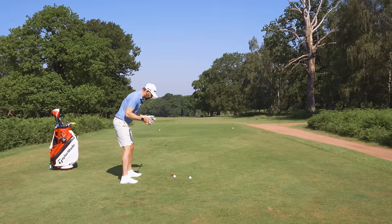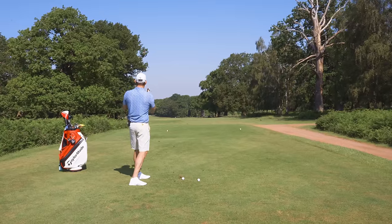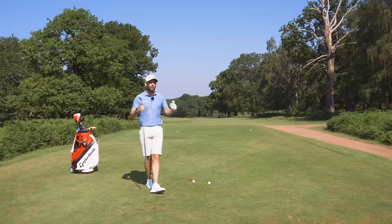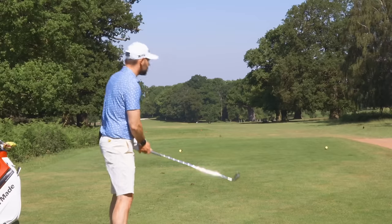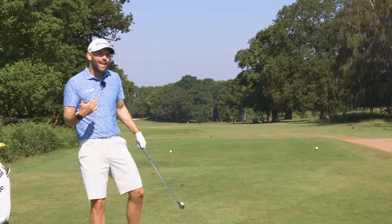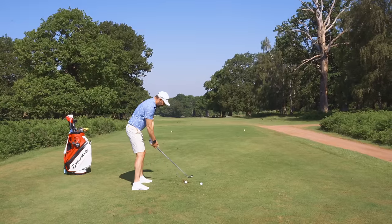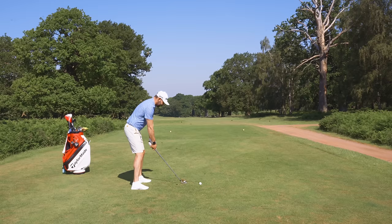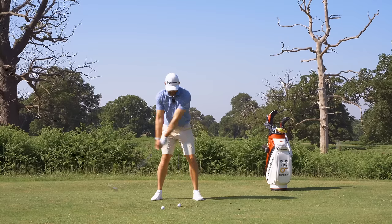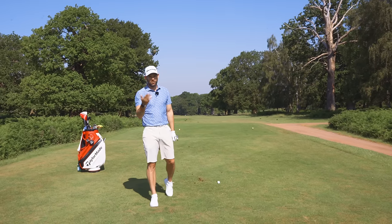Many golfers, when they set themselves up, look at the target by lifting the head and rotating — suddenly their eyes go horizontal and they get a nice view of the hole. Looks great, but it doesn't tell them where they were aiming. If you set up aiming left and look at the hole that way, you get no confirmation of where you aimed. So the process is: pick an intermediate target, align club then body, head swivel to confirm, and then you're in position. If I could have got those golfers to have good alignment, good tempo, and to shift their weight better, I'd almost guarantee more of them would have hit the green.